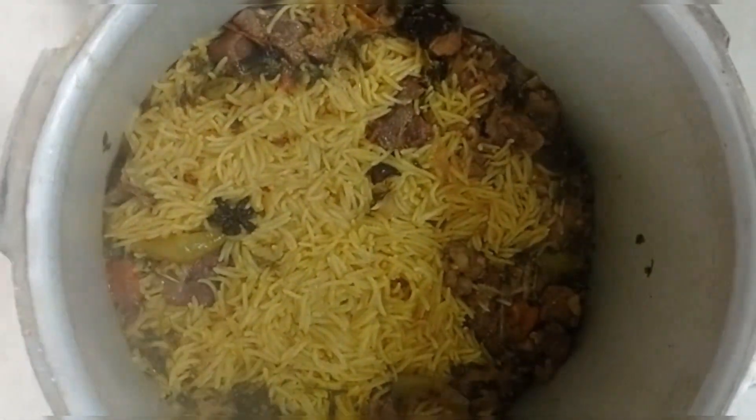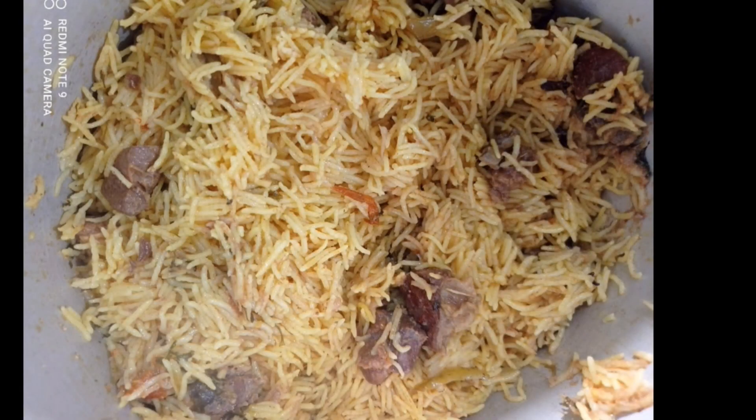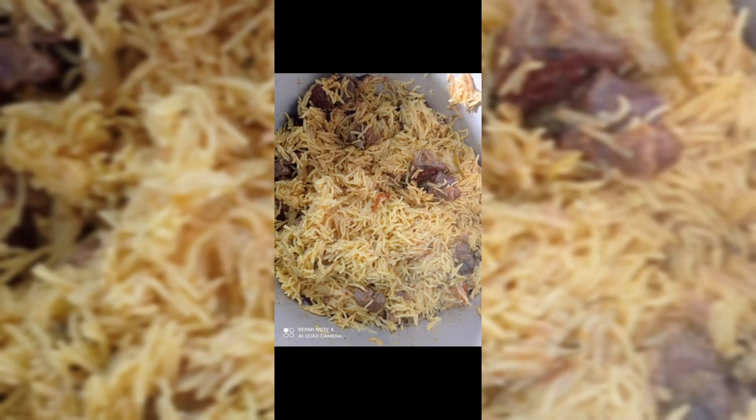If you want to try this recipe, please like and share this video. Thank you for watching my channel.